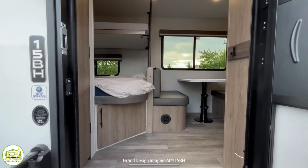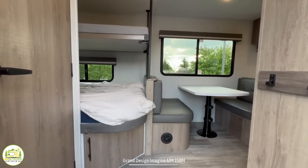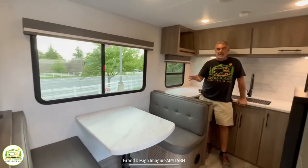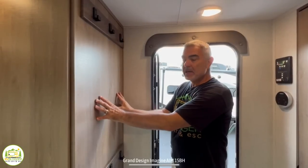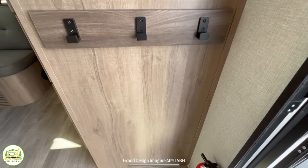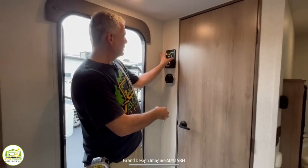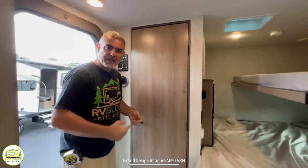When you first walk into this travel trailer, the bathroom and bunk beds are in the very back. Then as you wrap around, you have your dinette area and a very nice big kitchen. On the right-hand side, there are six really nice hooks you can use to hang coats and things. To the left is where the bathroom is located, and you also have your controls on the wall — a very convenient location. We'll cover the bathroom last.